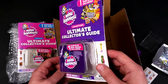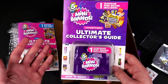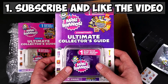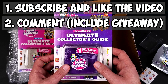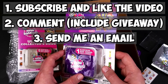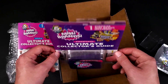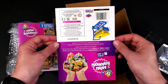You might be wondering why I have two collector's guides — well, I want to give this one away. If you want it, there are just a few things you need to do. First, you need to subscribe — unless you're already subscribed — and like the video. Second, you need to leave a comment on this video, whatever you want, just make sure you include the word 'giveaway.' And third, the most important step, email me so I can get back to you if you win. Please make sure you do all three steps if you want to enter. You need to be 18 or older to participate — this is worldwide so everyone can enter.